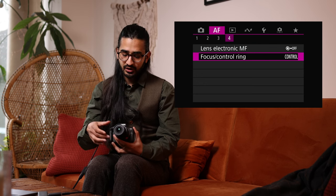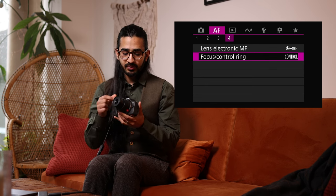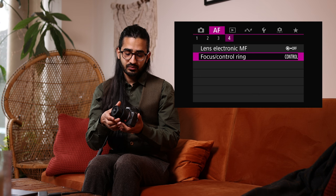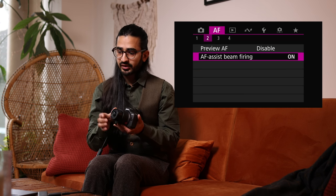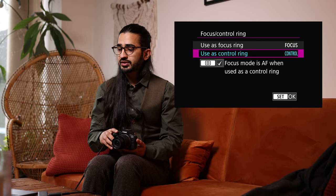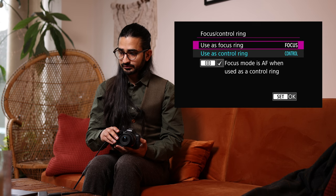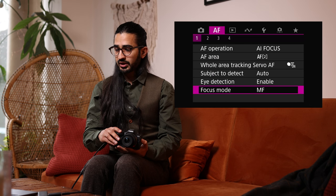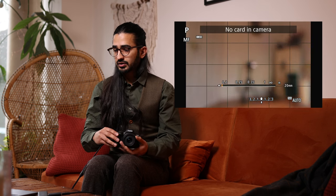The Focus and Control Ring setting lets you change what the front ring on the lens does. Some lenses have a physical switch, but you can also use it as a customizable control ring — similar to the top dial. I'll set it to focus here and switch to manual focus to demonstrate the focus guides. As you focus manually it goes green when in focus — a really accurate way of manually focusing.